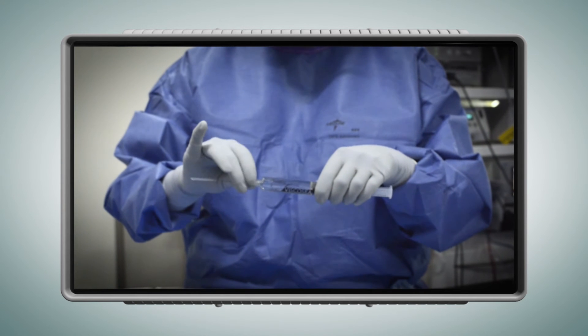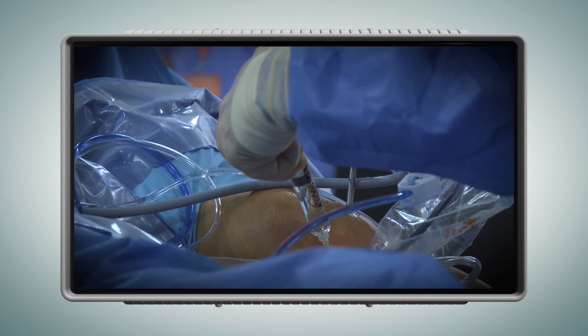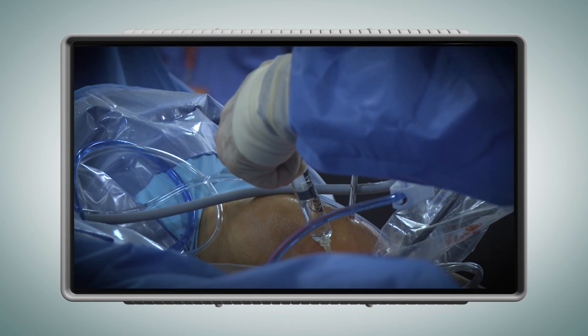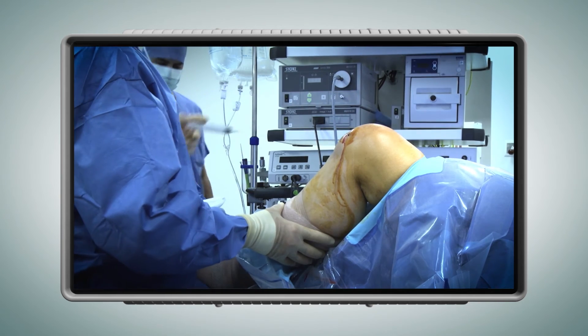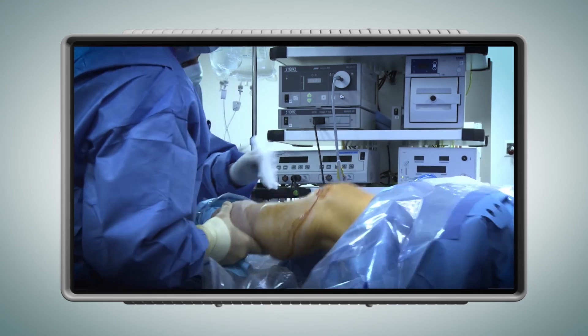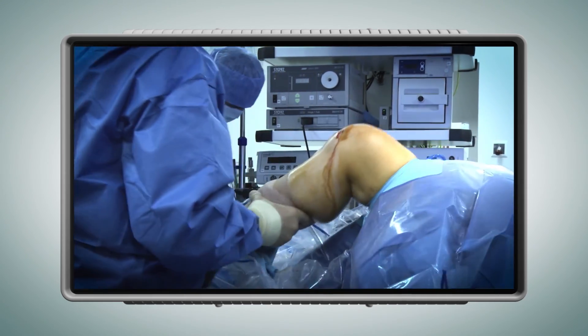Once the irrigation fluid is evacuated, Viscoseal can be directly injected into the joint through any portal under arthroscopic control. The joint is then moved, which allows Viscoseal to distribute evenly throughout the joint, coating the synovium and the joint surfaces.